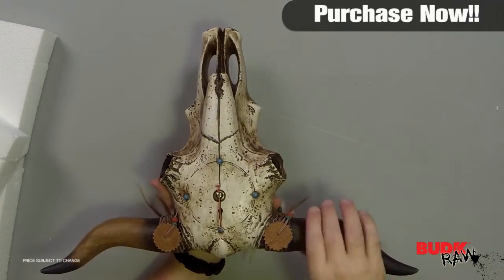This would be a great addition to really almost any man cave. Check it out.